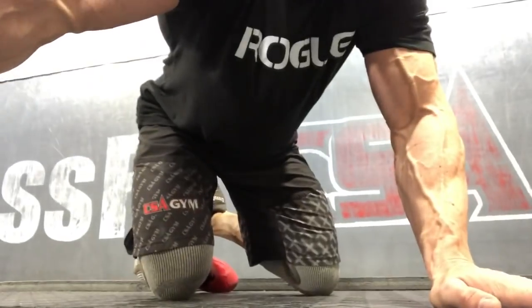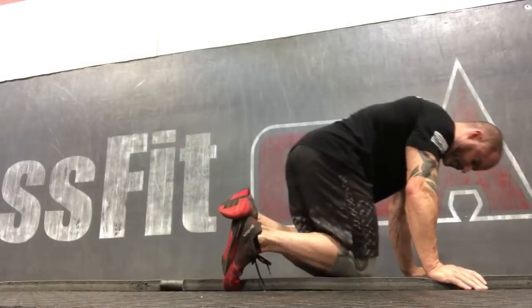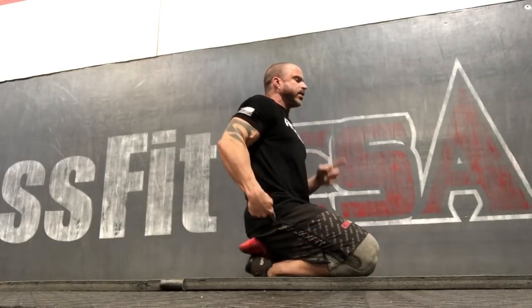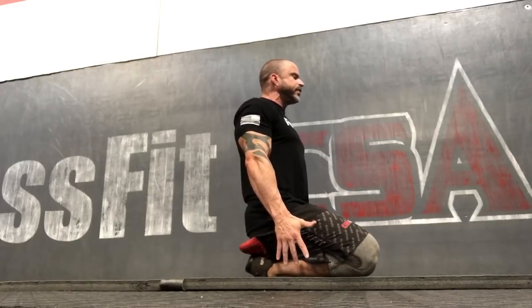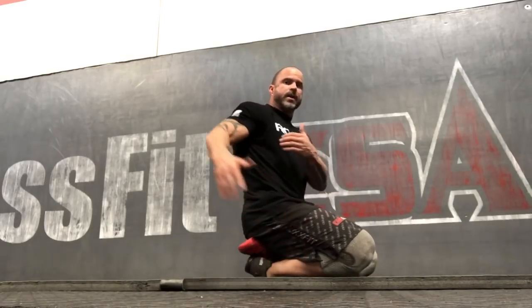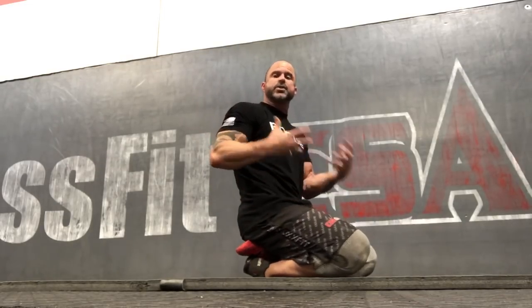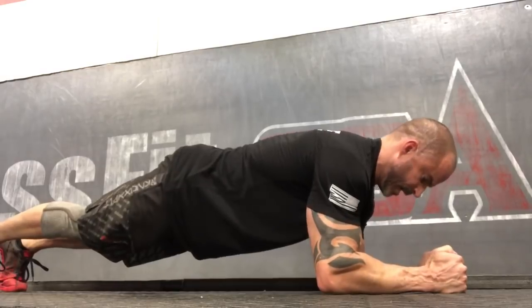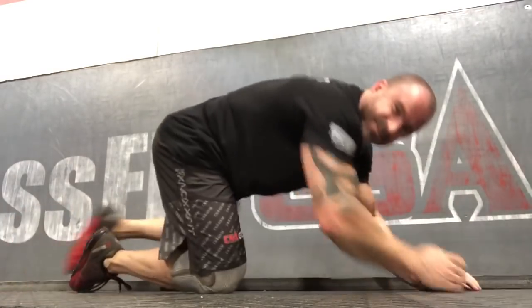I'm going to give you two tests to quickly assess how well the scapula moves. The first is a basic side posture test. Take a look at yourself on your phone — you can do this standing. Look at the lateral portion of the shoulder, the ear, and the hip, and see where your shoulders are. If they're already rolled forward, we know we can't just strengthen the serratus anterior because there's more going on.